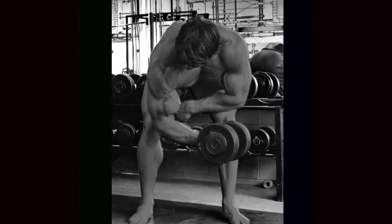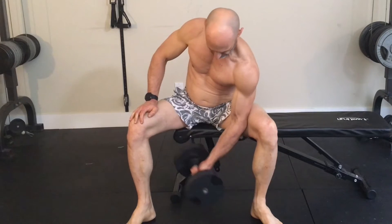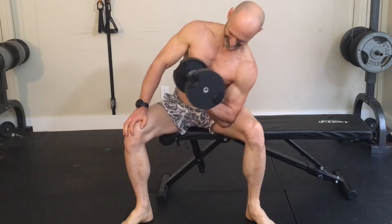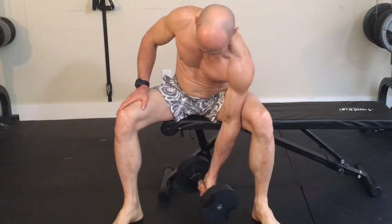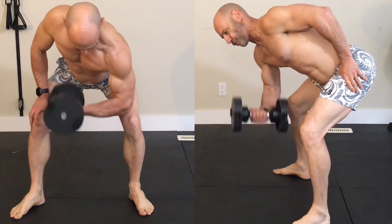Anyone who's watched Pumping Iron will have seen standing concentration curls — there's only a brief clip of Arnold doing it in the movie. I like this movement better than the seated version, but both have pros and cons. In theory the seated concentration curl is hard to cheat, but this isn't really true. When your elbow is pushed into your thigh it helps keep from swinging your arm, but it also creates a lever making the exercise easier, and you can cheat it with a slight rocking motion. When you drop your elbow below the thigh the move gets a lot harder but the position becomes less comfortable. In the standing variation you have your hips back like a bent over row, though you can still cheat with your legs so you should resist the temptation.